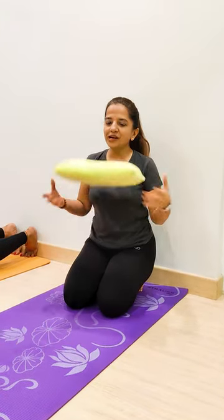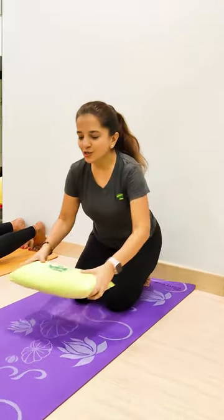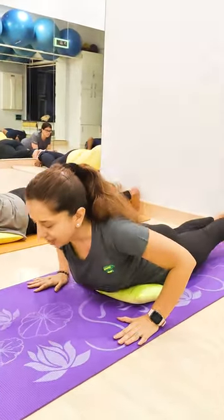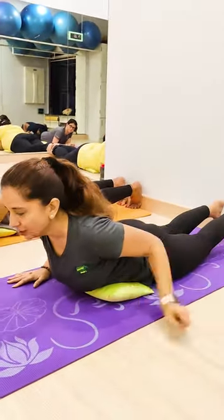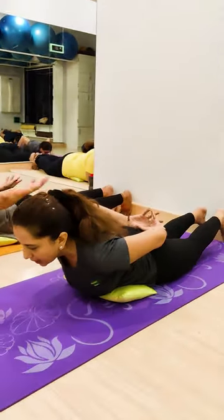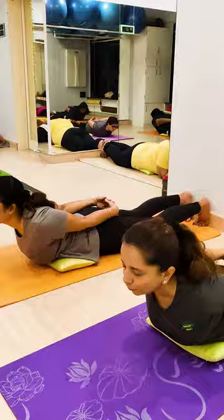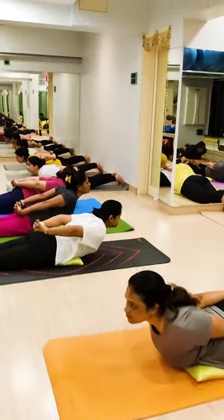Okay, so now Salvasana with pillow. First, pick the pillow touching the stomach and toes touching the wall. Now stretch your hands back, fingers together, open your shoulder, look front with breathing, stay there.